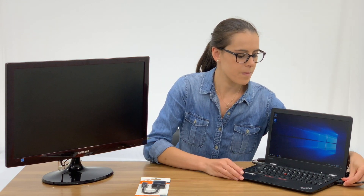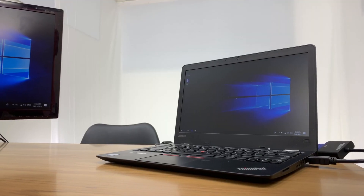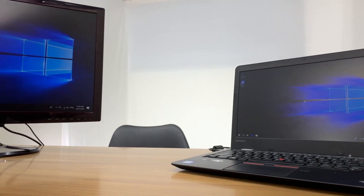For most devices it's plug and play. Once connected, you will immediately see your device on the monitor. However, for some older devices you may need to use keyboard shortcuts — please refer to your device's instruction manual.